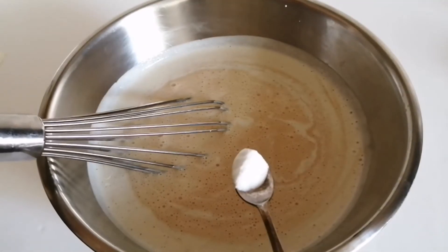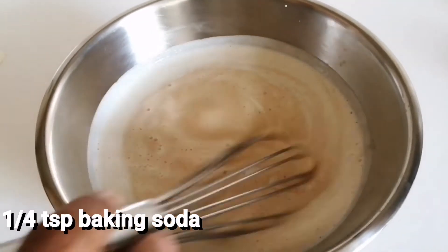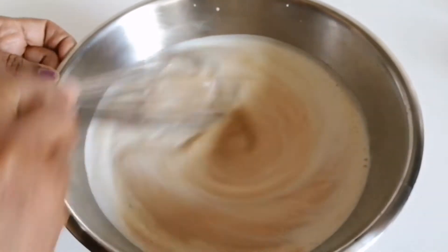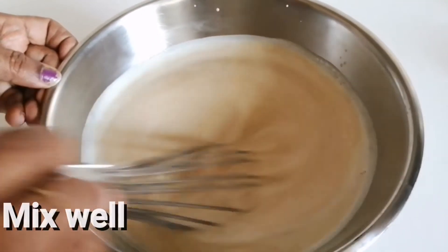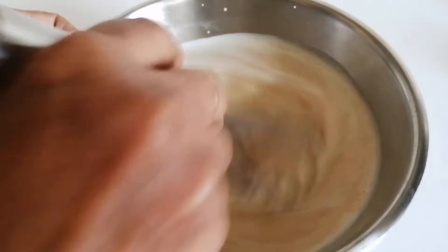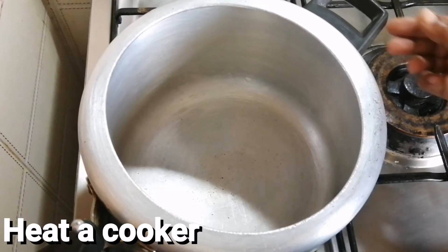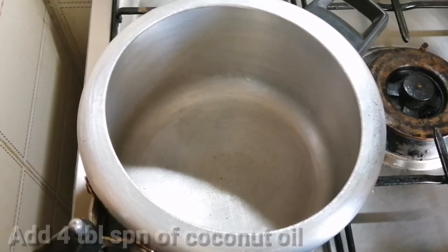Add 1 cup of salt. Let's mix it up. 1 cup of baking soda and mix it up. 1-2 minutes of a plate of butter — 4 spoons of butter.